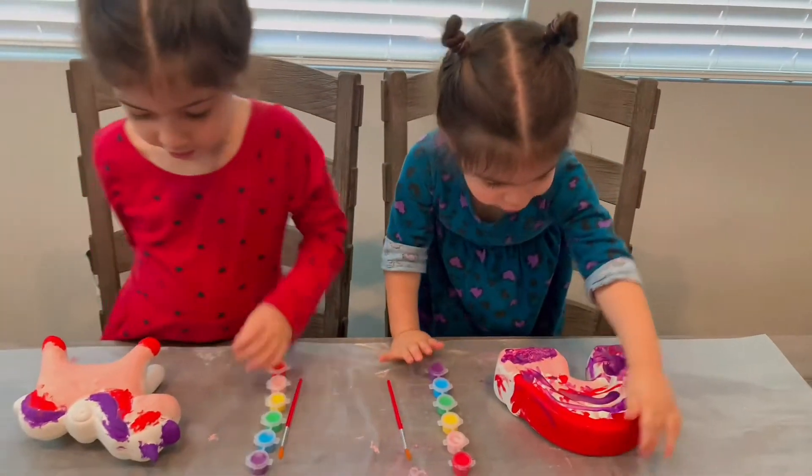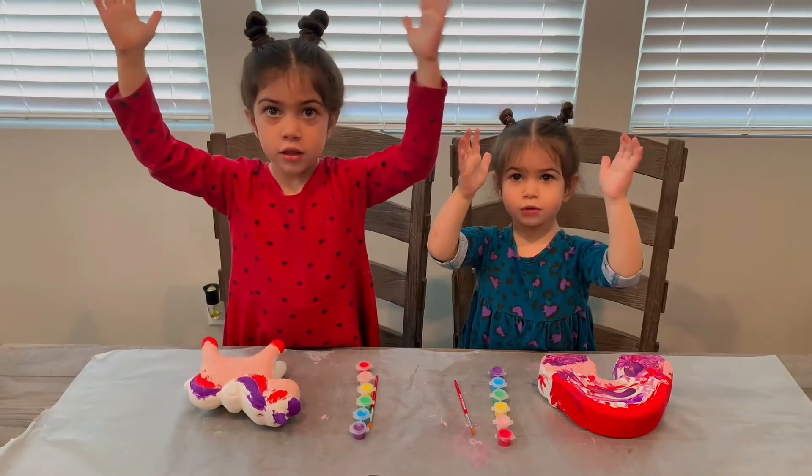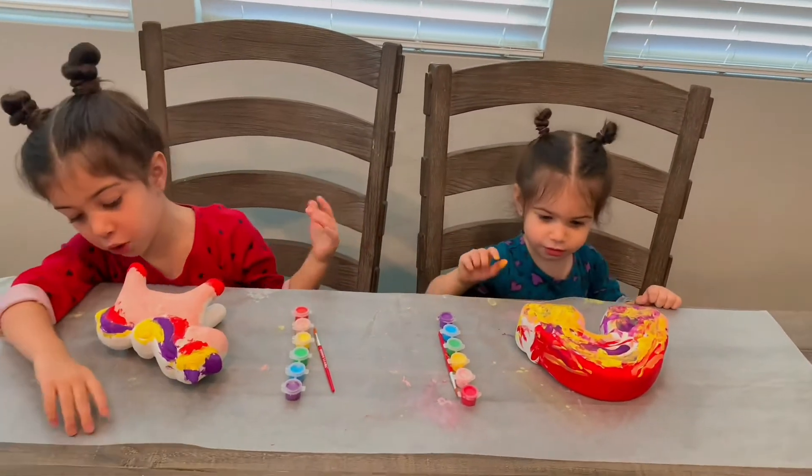Let's do green now. One, two, three. One, two, three. Whoa! The yellow just jumped on it.